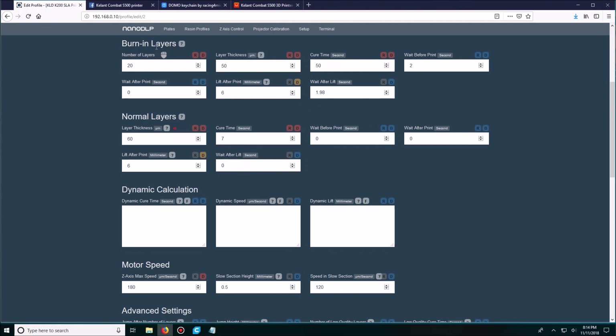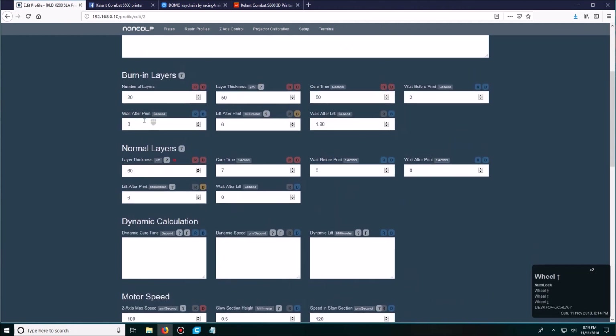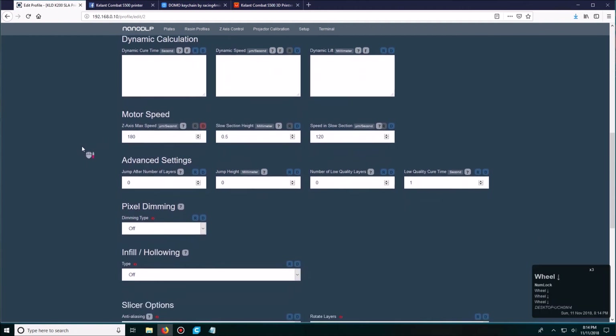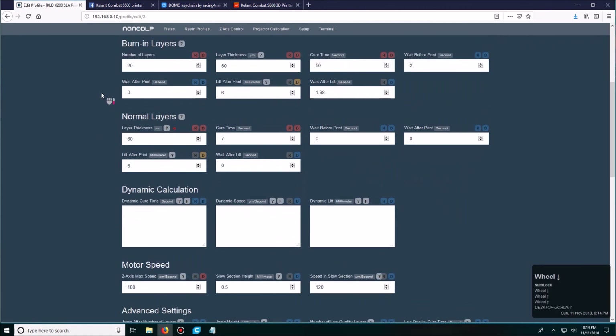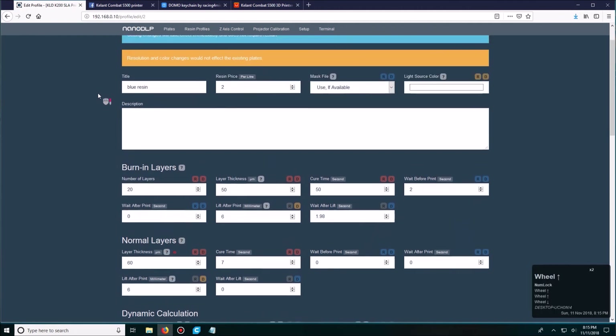The burn-in layers are the first 20 hardcore layers — powerful layers so that the print can adhere to the plate. The rest are regular layers that just continuously go down and up while printing. The strength of those regular layers is not as strong. Those are my profile settings for the clear blue resin, and I do get decent prints with these settings — no issues at all.